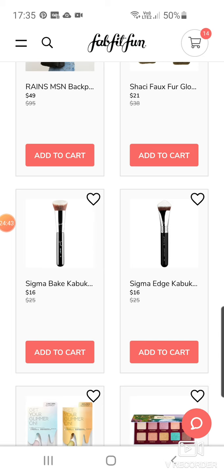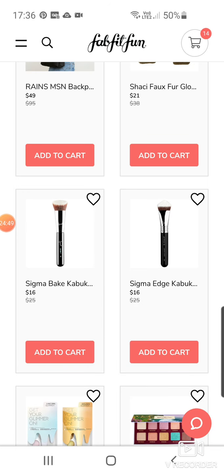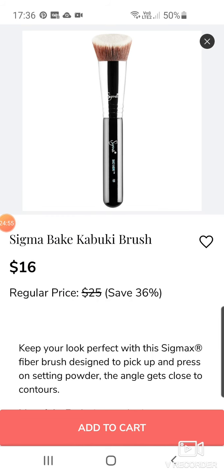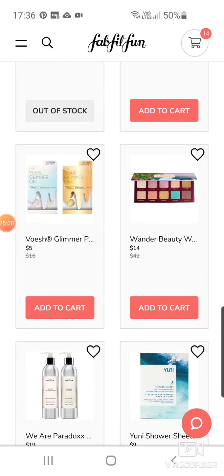He does a lot of travelling around everywhere. I'll show you — I think they appear on this one. We've got a Sigma Bake Kabuki Brush — that's quite a good one, actually. And there's a Sigma Edge brush. I might put one of these in because I actually love Sigma brushes.